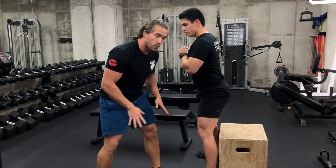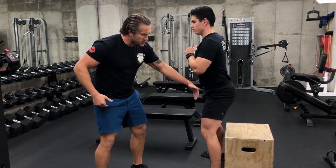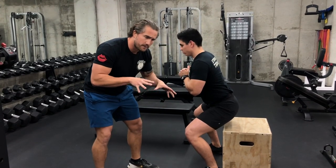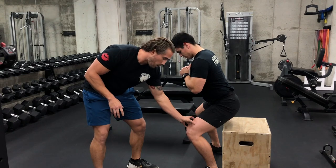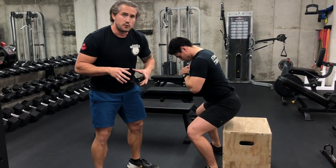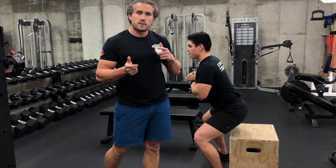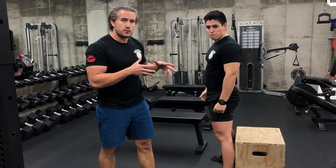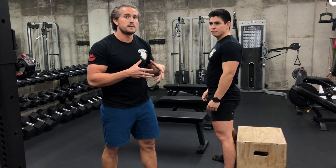Bad squats only work the quad, and usually that's if your knees are coming too far forward or maybe they're crashing in a little bit. If you're holding the position for 5 or 10 seconds and you feel a lot of load in the front of the quad towards the knee, you're not in the right place. Watch more of our other videos on how to squat and keep practicing until you can do this test for 5 or 10 seconds and feel it in the right places.